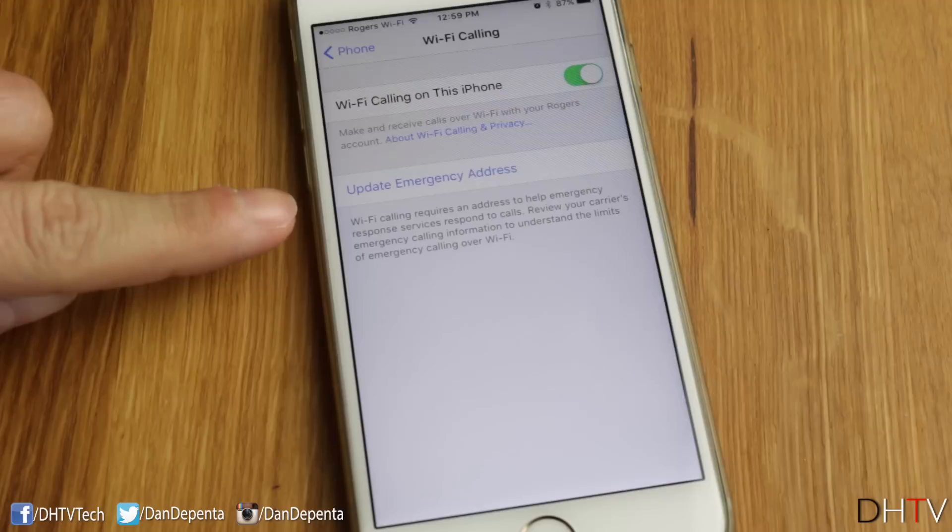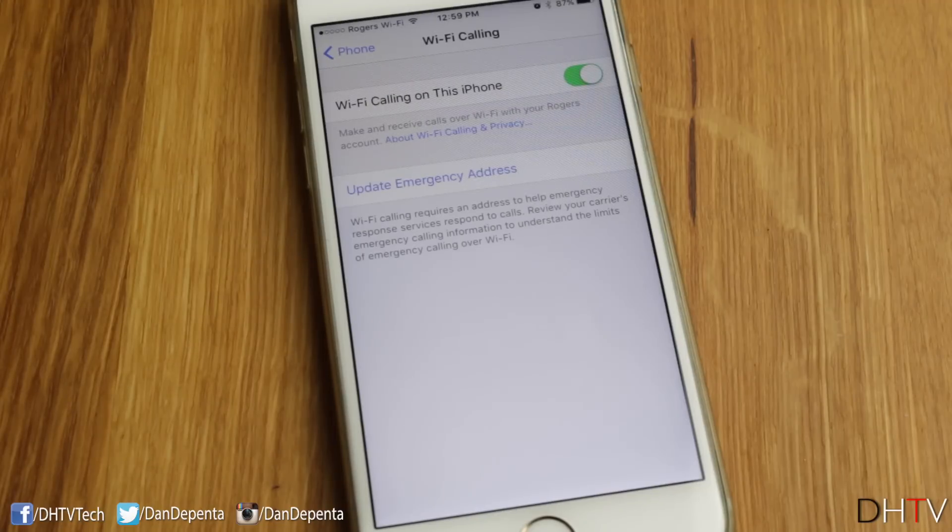You may also be prompted on screen to update your emergency address. In my country, that's the law, so I had to put in my name, my address, and a few other pieces of information. It's not a big deal, but once you've done that, you're pretty much enabled and you can call people on Wi-Fi.